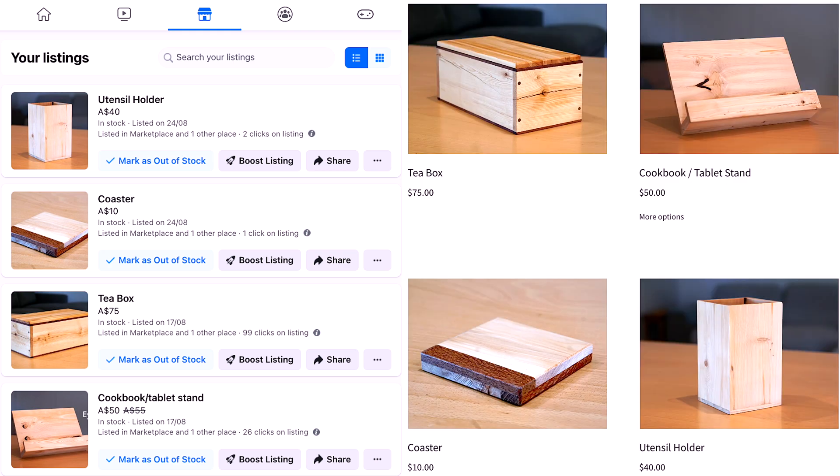I'm listing them on Facebook Marketplace and on my website — two lanes of potential sales. But after waiting two weeks I have not made one sale — not one. So I need to fix this.